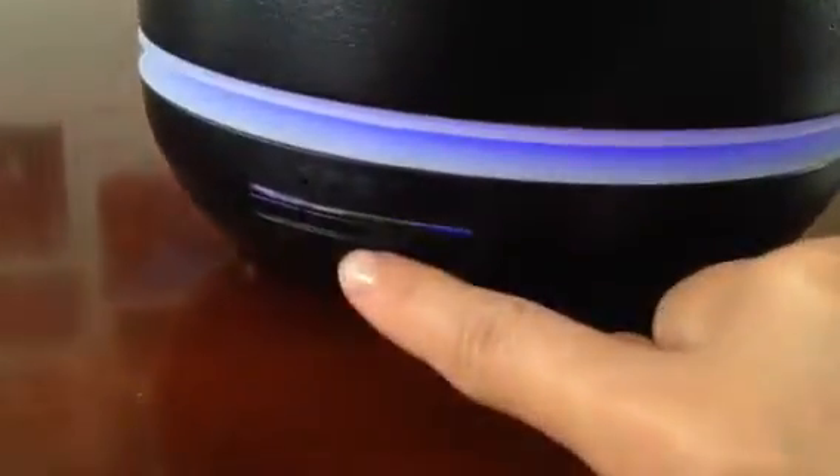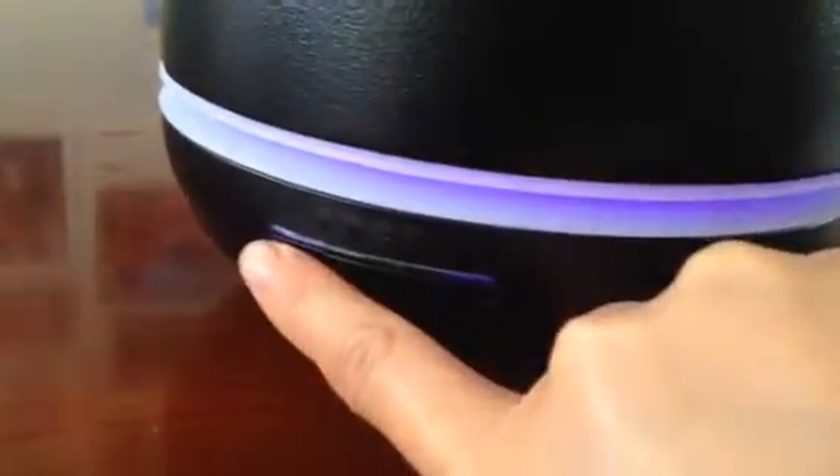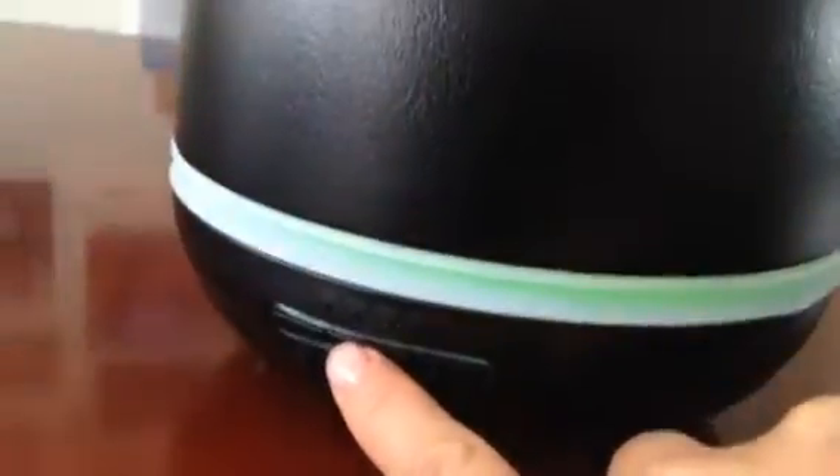It will turn off automatically after one hour, or when the water runs low or you're out of water, it'll automatically turn off. The second button — you've got three buttons here: on/off, time or light setting, and then the aroma diffuser control.